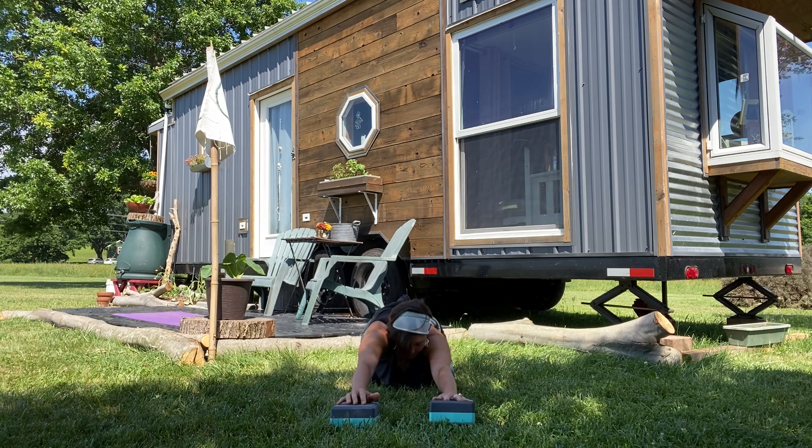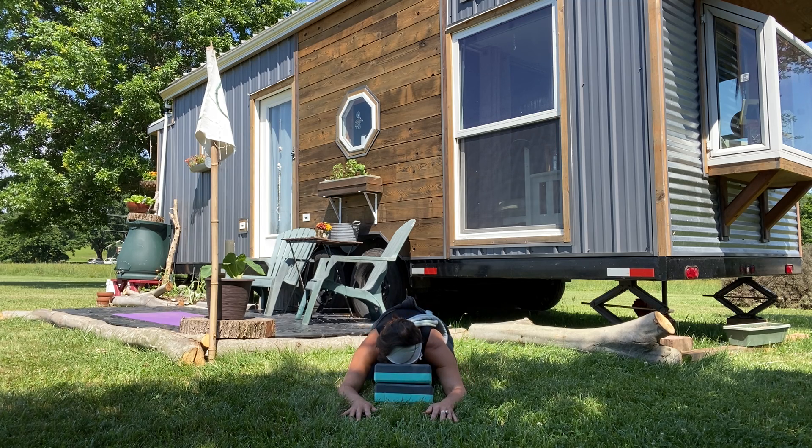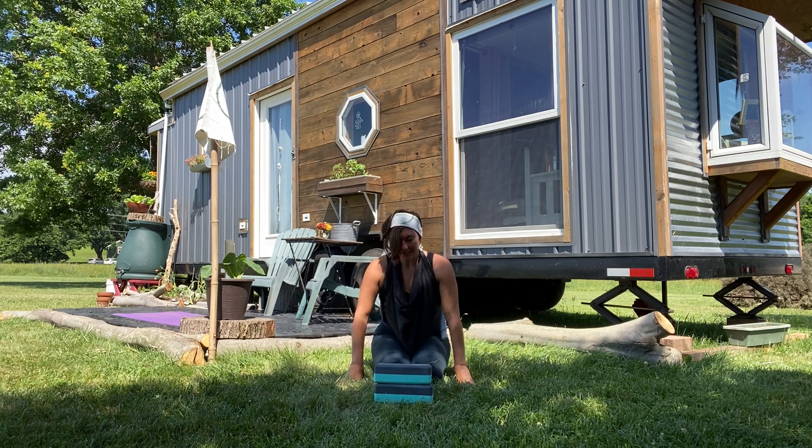Let's stay here together for three breaths. Come into any variation of the posture that serves you best. As your three breaths come to completion, bring yourself back into an upright seat.